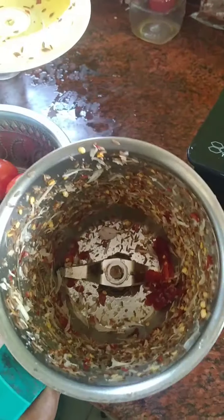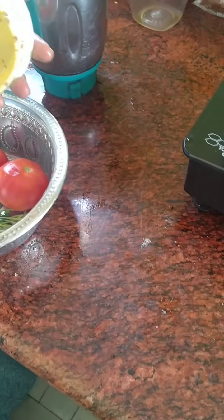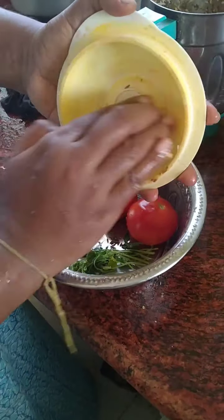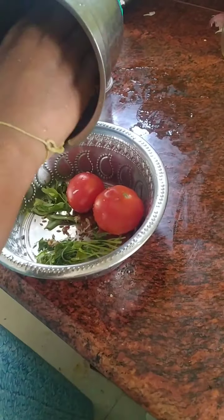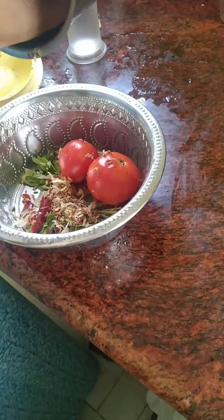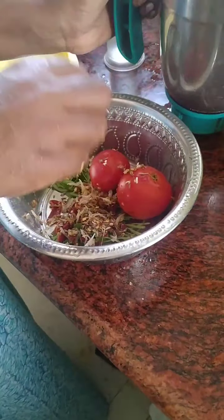So now I'm going to make the paste. Now we're gonna make the paste. I'm getting the paste. I'm gonna add some salt. The cooking is also good, not too much.